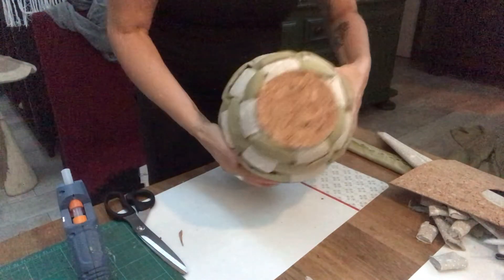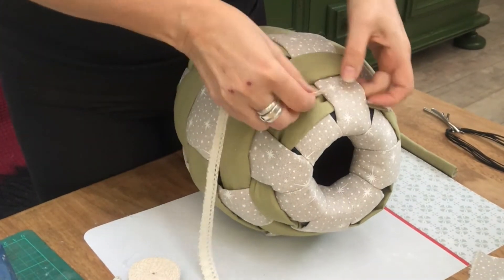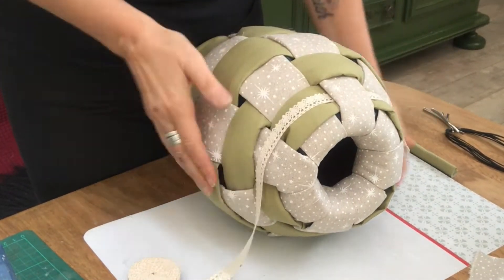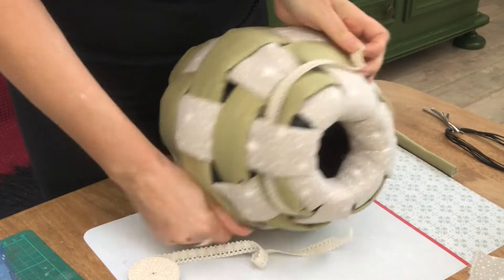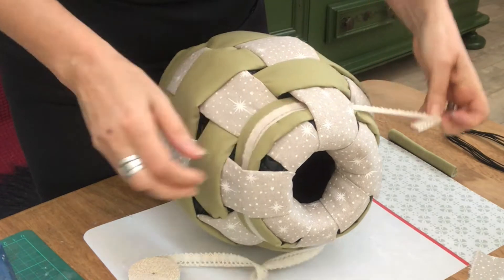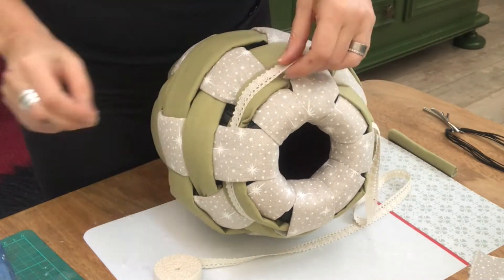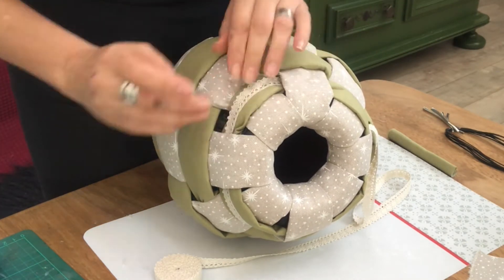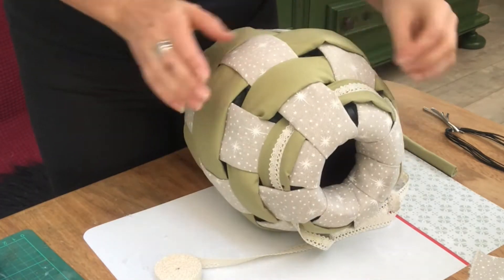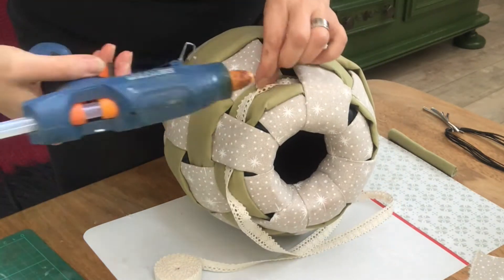The final touch on this one is this piece of lace ribbon that I will put on the top, like you see me do here. I will put some tiny dots of hot glue where I see fit to keep it in place, just cut it off, tuck it in with a dot of hot glue. And I will put a row of this lace on the bottom row as well.